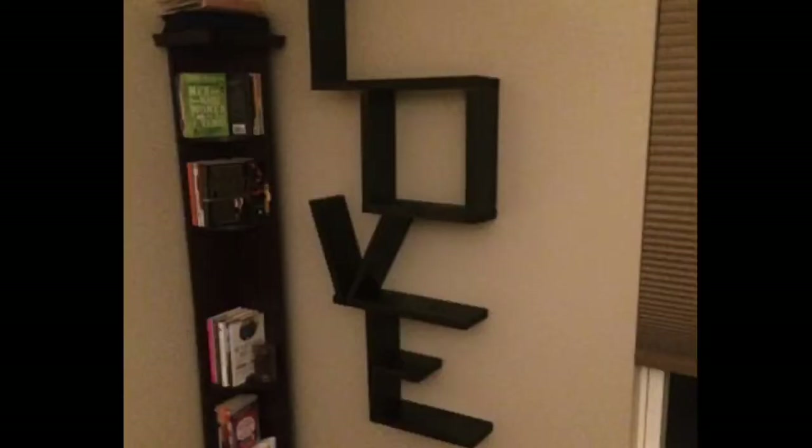Hey, what's going on you guys, my name is Spencer Hodgson and welcome back to my fourth episode on JSH Builds. Today I'm going to be making a shelf — but not just any shelf — a shelf with my initials JSH.